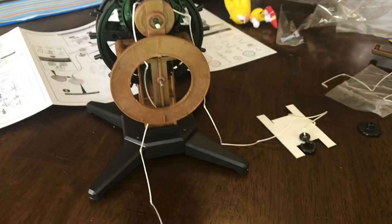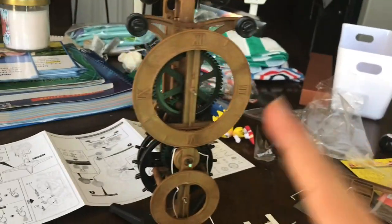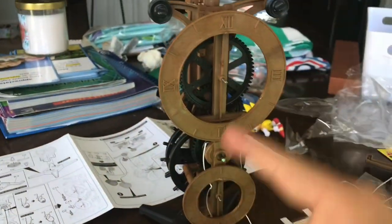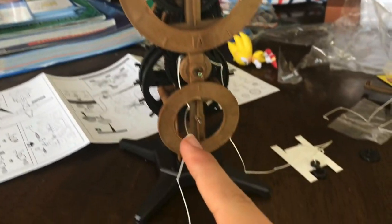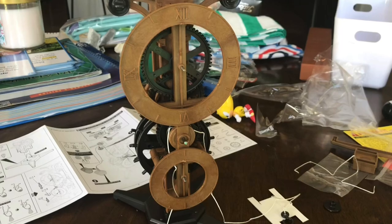This is what we have right now — the next part of the clock. We have the faces of the clock, the numbers, and this is the hour hand, and this is going to be the minute hand. Let's continue.